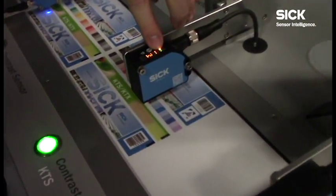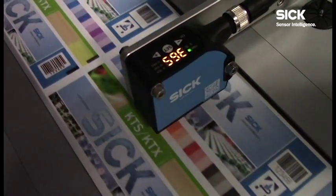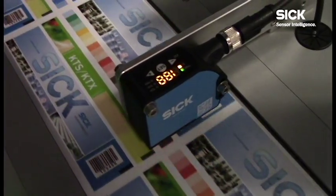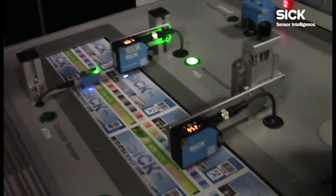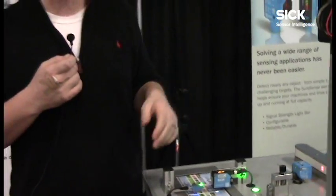We've also got our contrast sensor with a number display on top that's going to tell you the relative light level that we see right away — easy for setting up, easy for changeover. All of these sensors also have IO-Link, so you can remotely tap into those sensors and see what's going on in them, teach them, and change some of the parameters.